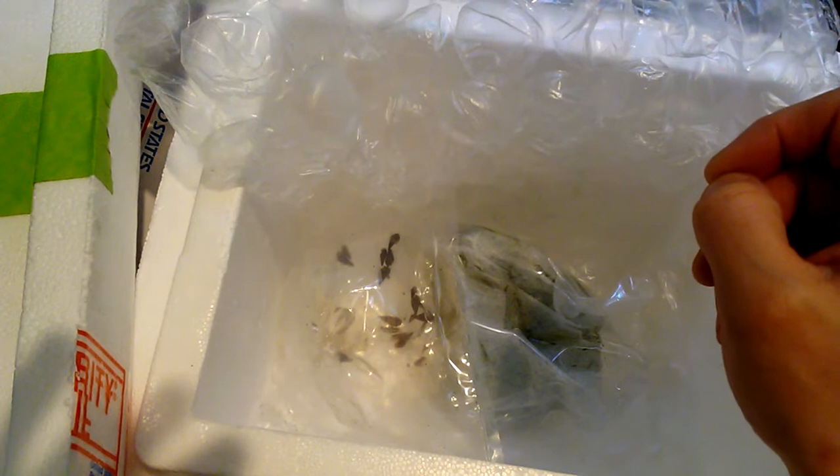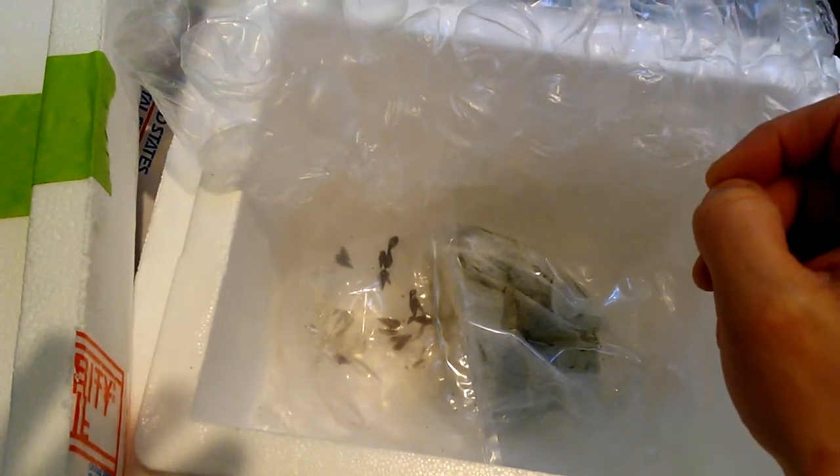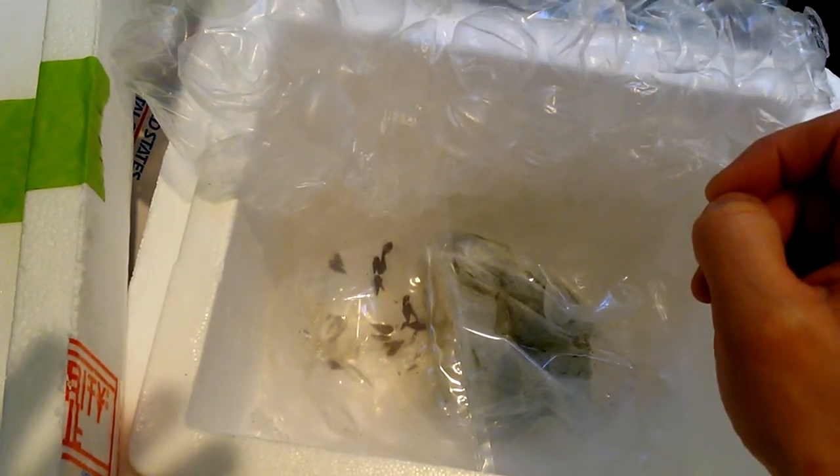There's paper filler and bubble wrap — I used to love popping these as a kid and still do as an adult. And you can see movement in there, which is a good thing!